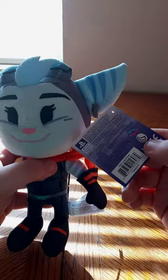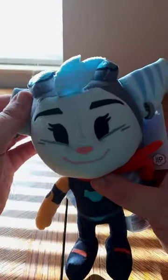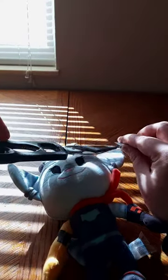This is from Jinx Toys — the same brand that did the Ratchet plush, and this one you're seeing me unbox right now. I'm cutting the tag off — not going to be an idiot with scissors. Cut the little part off, and here she is.